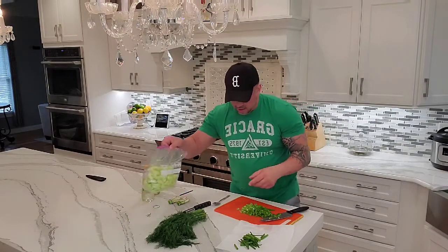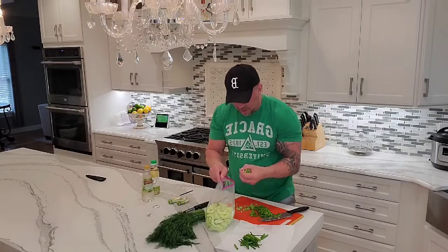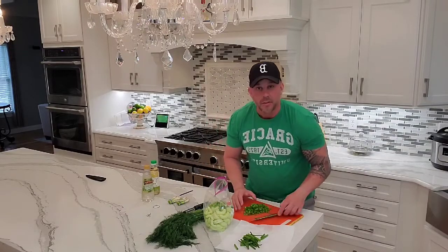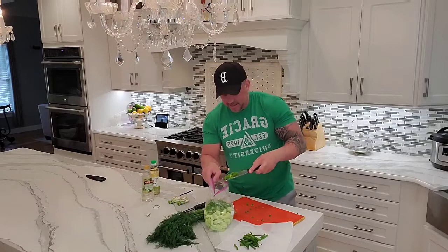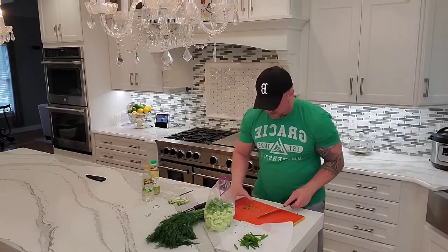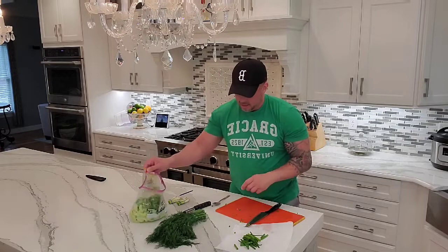So now I'm going to place all these into the bag. Next up, I'm going to wash my dill and get that done.